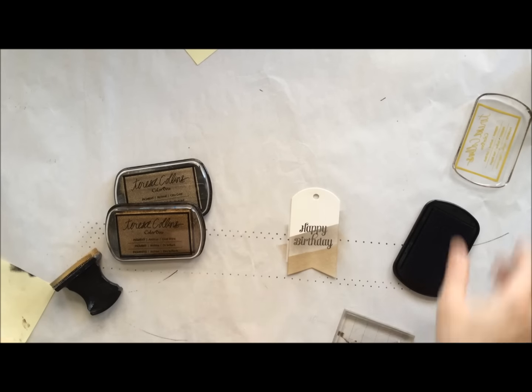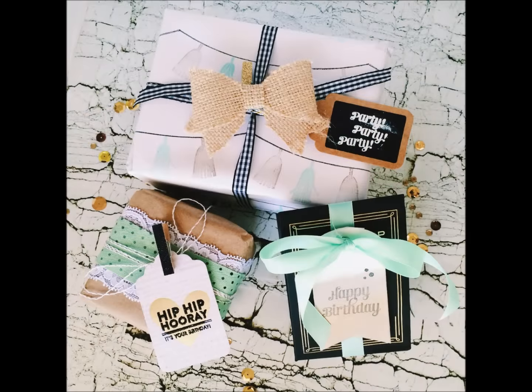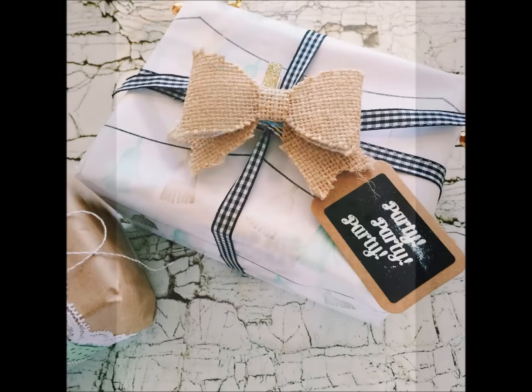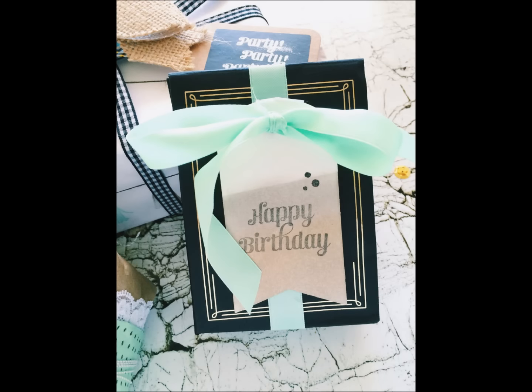Then I can use this on my pre-made gift bag. Thank you so much for joining me today. For more ideas and inspiration, be sure to visit us at clearsnap.com. We'd love to see your holiday gift packaging, so be sure to tag us on Instagram, Facebook, and Twitter.